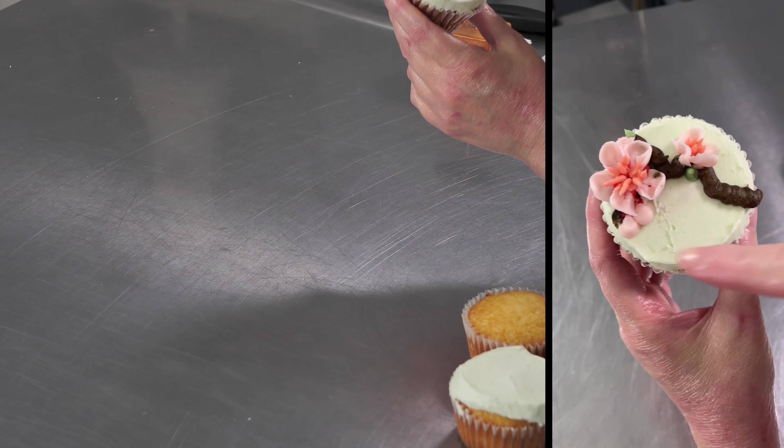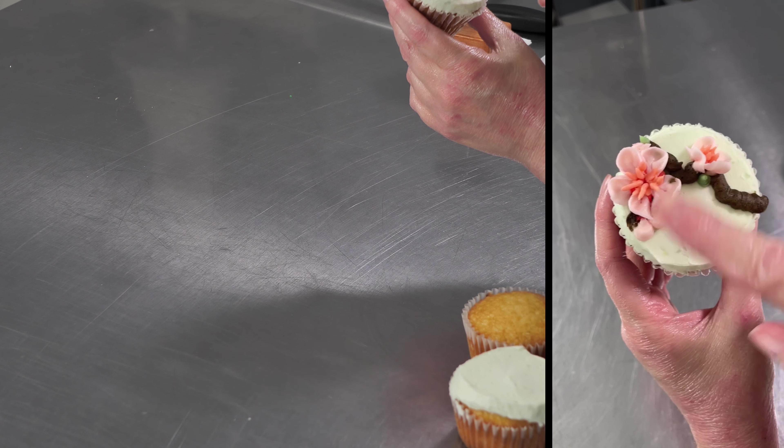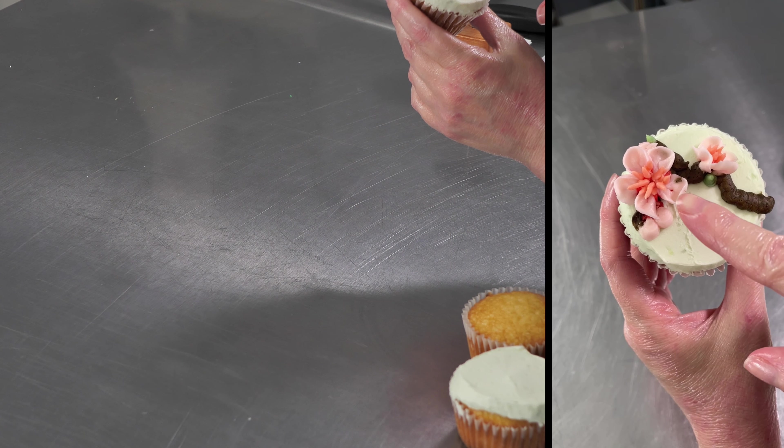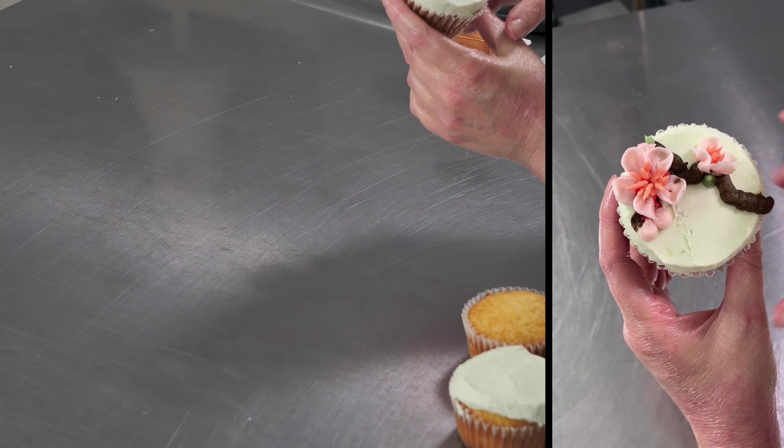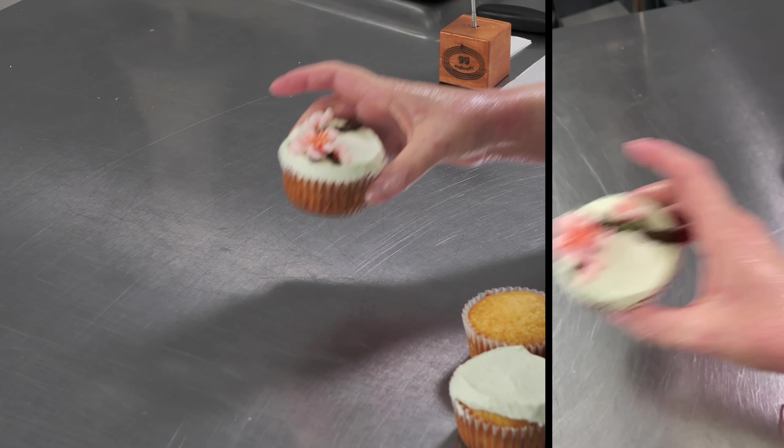So the first thing I'm going to go over is just flat icing the cupcake. Then we'll talk about the tips that we're using for everything, and we'll go over making some little flowers on the nail and also piping some directly on your cupcakes. So let's go ahead and get started.